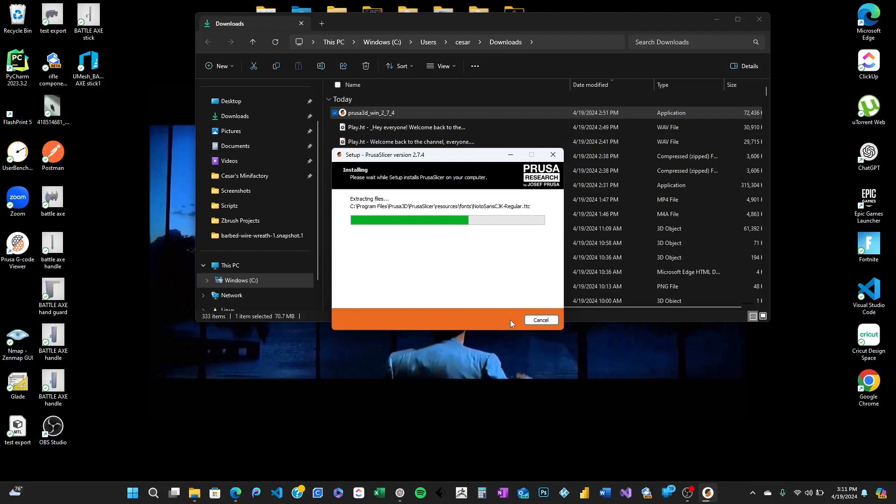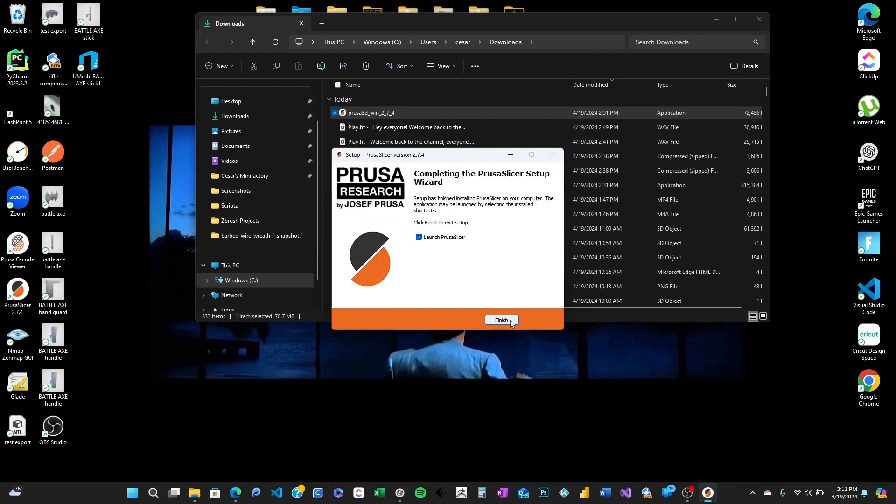While it's installing, let me tell you a bit about why PrusaSlicer is so great. Not only does it support all the Prusa printers, but it's also fantastic for many other models from different brands. It's got loads of features to play with which can really dial in your print quality.